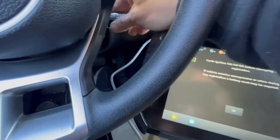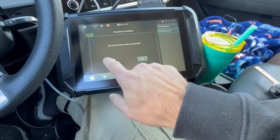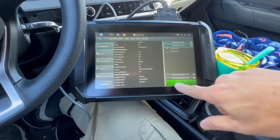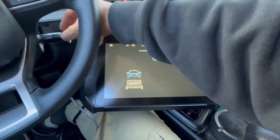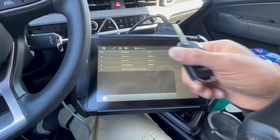We'll go ahead and take our original key and cycle the ignition on a few times. Then we'll go directly to program — program the immobilizer. We'll turn on with our existing key and program keys. We got our new refurb right here.